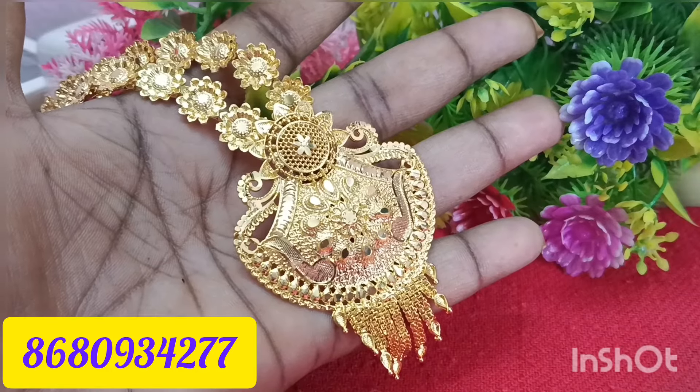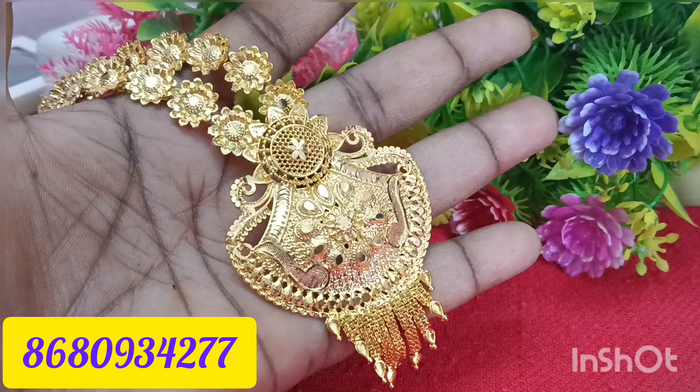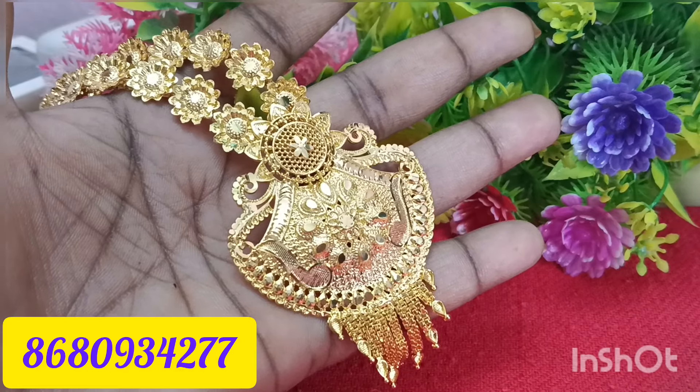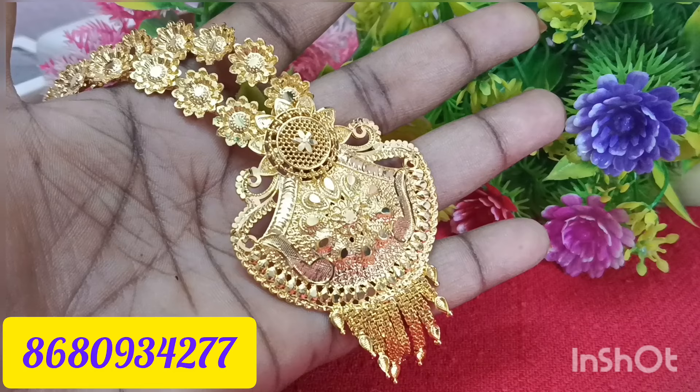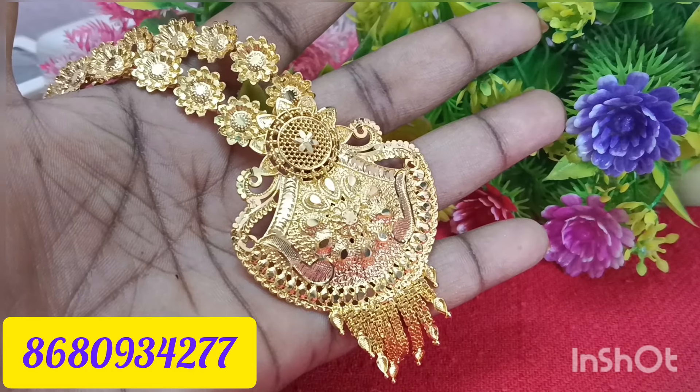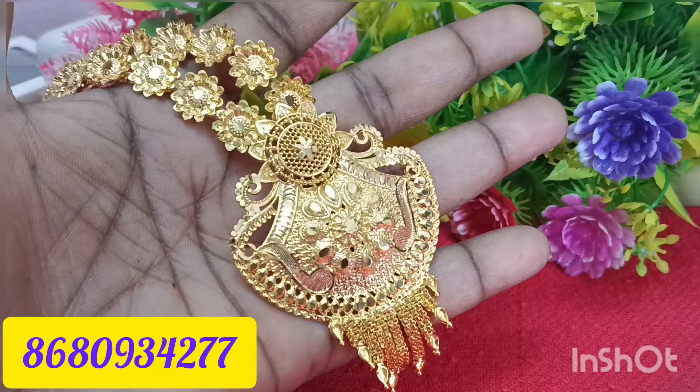Hello friends, welcome to my channel. This is why we are offering our new channel. Subscribe and click on the bell button. Please check the video notifications if you want to see the video. We will share the video with you.